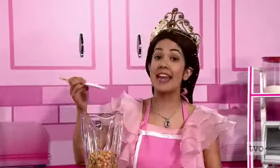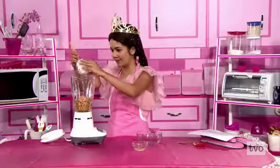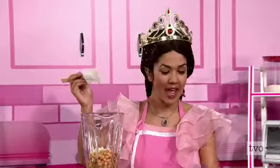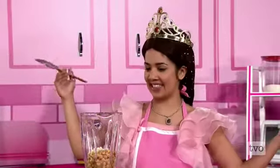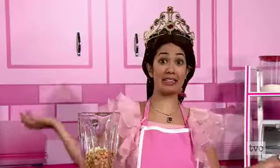Okay, everything in. Next, we add some minced garlic. Mmm — magical, delicious, healthy garlic. And last but not least, we're adding a little bit of lemon juice. And ta-da, that's it!